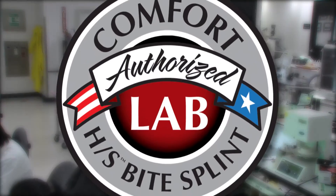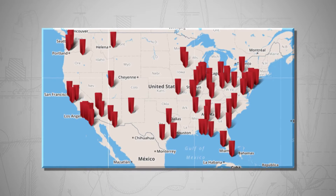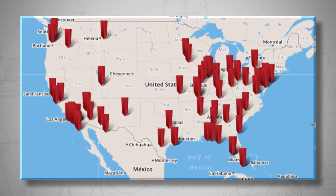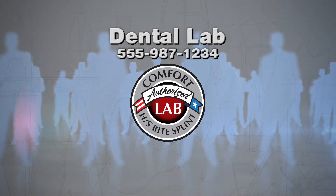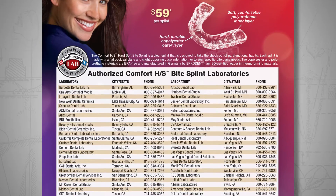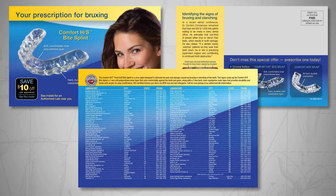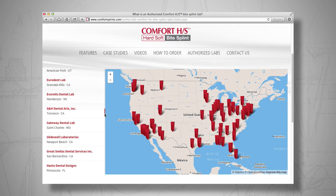When you want the world to know that you use ERCODENT materials, join the Authorized Comfort HeartSoft BiteSplint Laboratory Program. This program is a nationwide group of laboratories that offer Comfort HeartSoft BiteSplints. When you join the Authorized Lab Program, your lab's name and contact information will be placed in front of more than 125,000 potential customers. Your lab's information will appear in monthly journal ads, quarterly nationwide direct mailings, and on the official Comfort HeartSoft BiteSplint website.